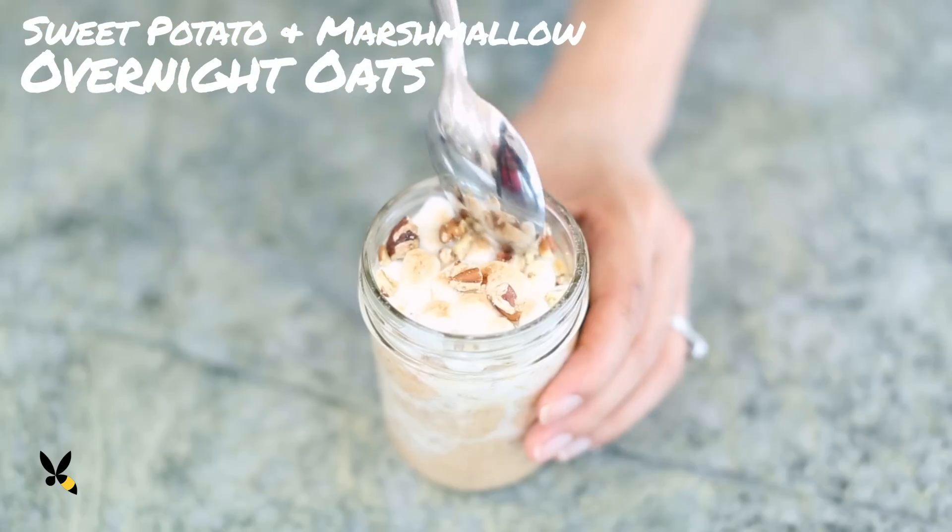I love making sweet potato casserole with toasted marshmallows for Thanksgiving, but why do I only make it once a year? And why is it that I only make sweet potatoes during dinner time? Well, that's all about to change. Today, I'm partnering with Quaker Oats to bring you sweet potatoes with toasted marshmallows for breakfast with this scrumptious overnight oats recipe.